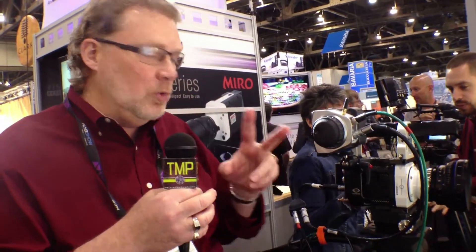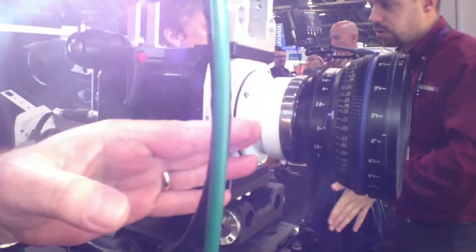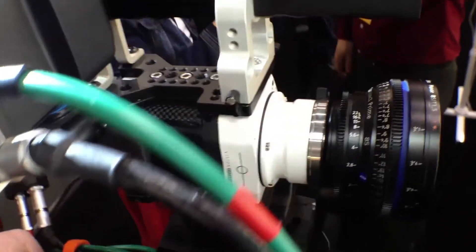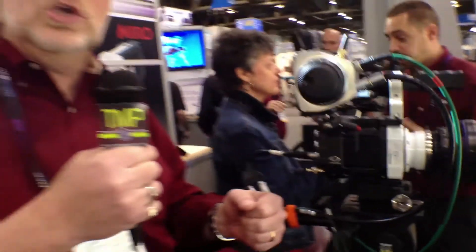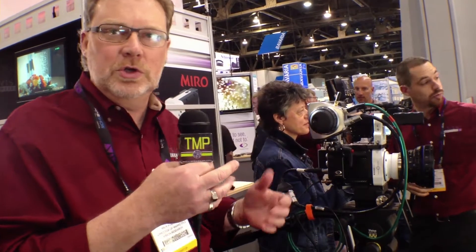Then you need to make two more choices. One is, what lens mount do I want? We support four different lens mounts. There's the EOS mount and the PL mount, which I think will be the most popular — both of those are extra charge options. If you choose to go with a one-inch C mount or a Nikon manual F mount, that's actually built into the price of the camera and you can choose either at no additional charge.